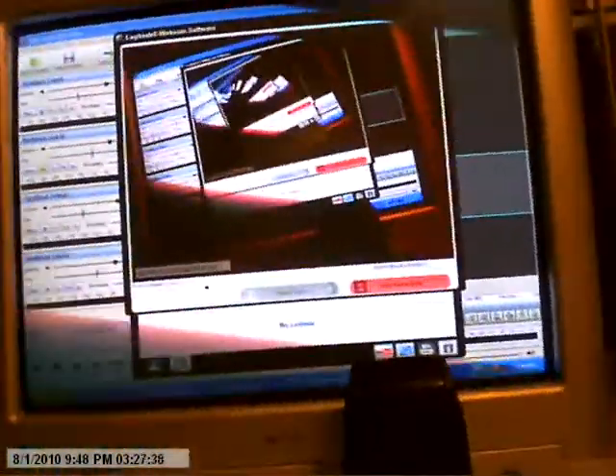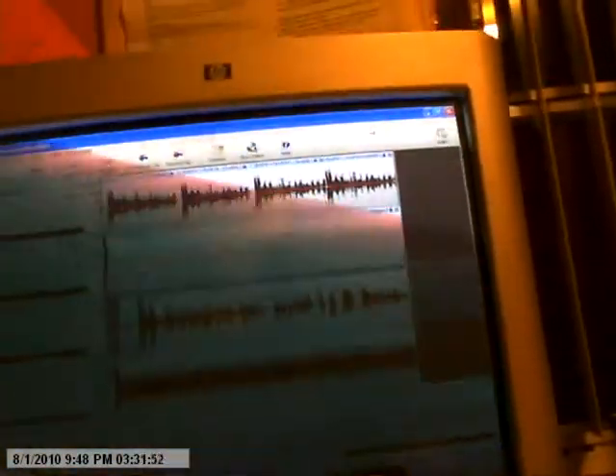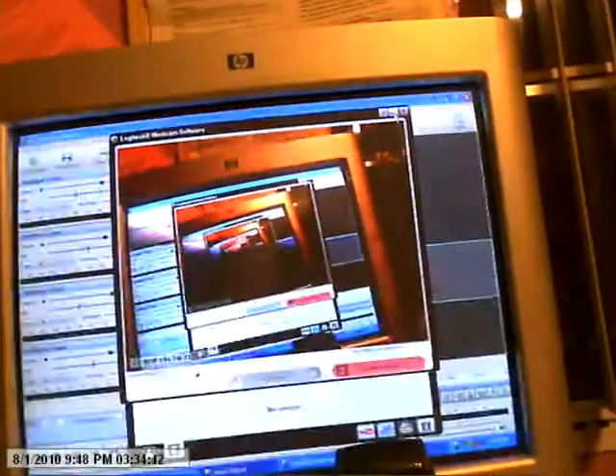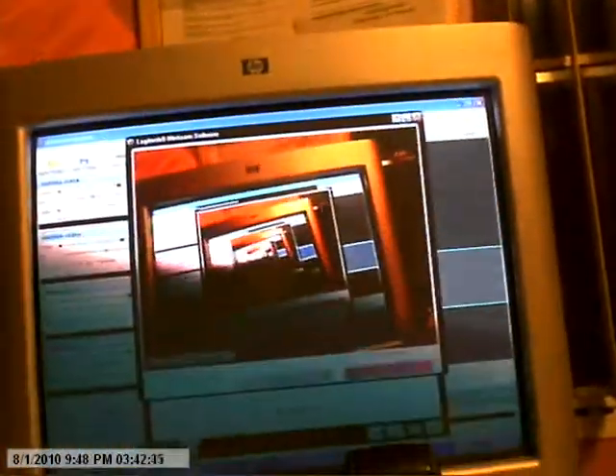I'm going to show you what this looks like if I can get it up here without the screen turning black. If anyone can tell me how to fix the black screen when you put your camera on the computer screen, please comment and tell me. That's what it looks like out there if you can see that. Yeah, it's a Mixpad audio mixer.